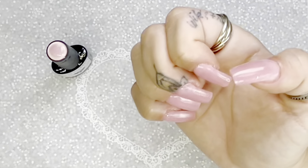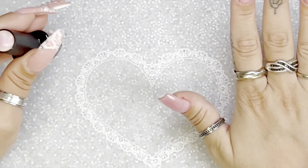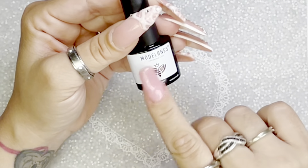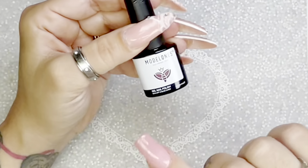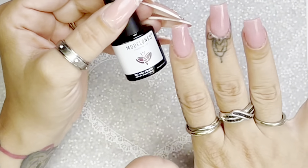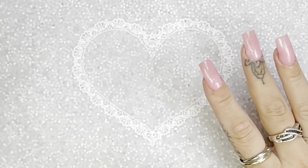I top coated that nail. I'm not too concerned about full coverage or the shape like crazy — of course I want it to look good, but I'm going to be covering it up practically all the way. This pink color from the Model Ones nude collection is amazing. I'll have it listed in my description box because it is so good for quick fixes like what I just did.